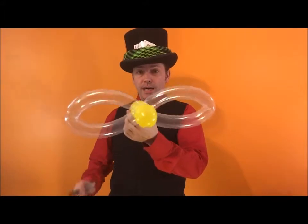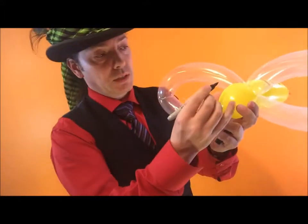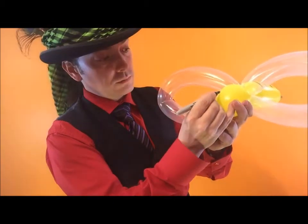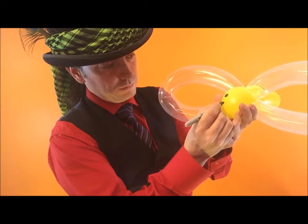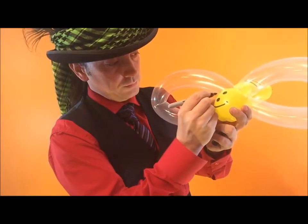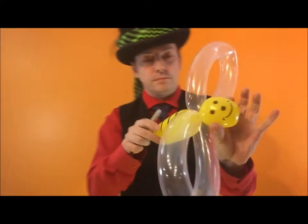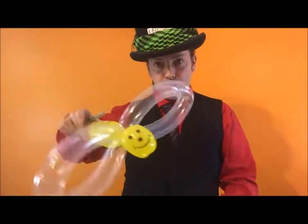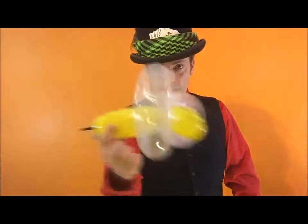Next, do the nose first, then give it a smiley face and some eyes. It's a happy bee — buzz buzz buzz buzz! Bye guys, be good, see you soon!